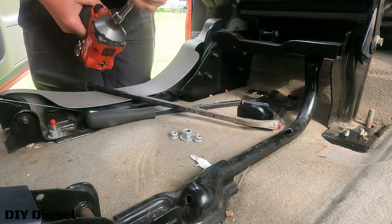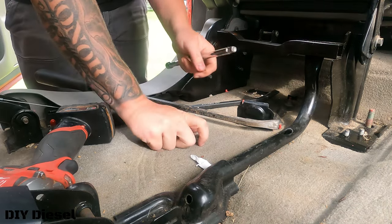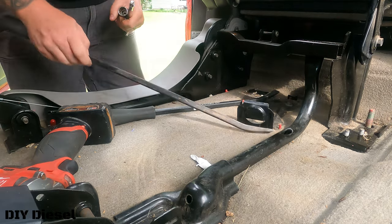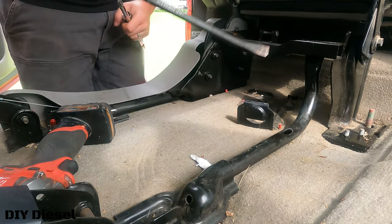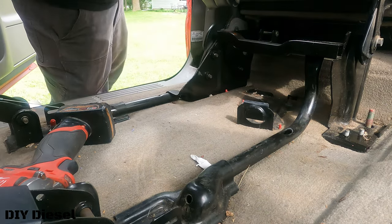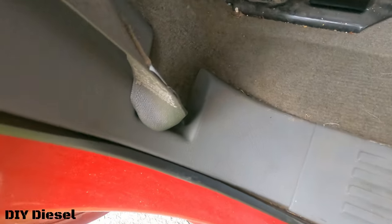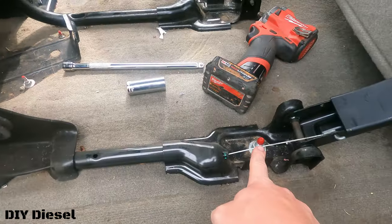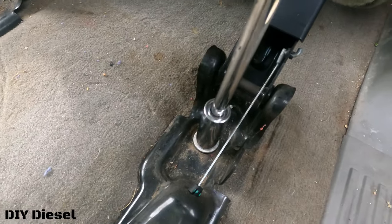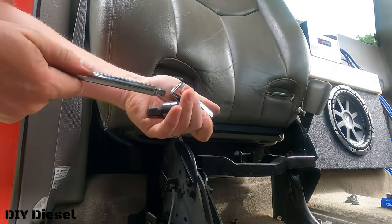All right, so we got that taken care of. We now have bolts on this side to take care of, which are over yonder — one right there, one right here, and one right there.